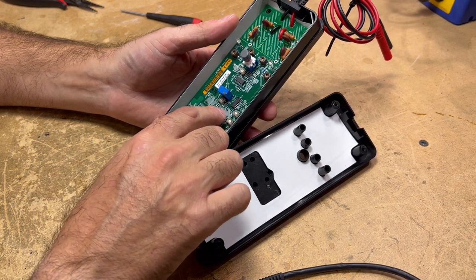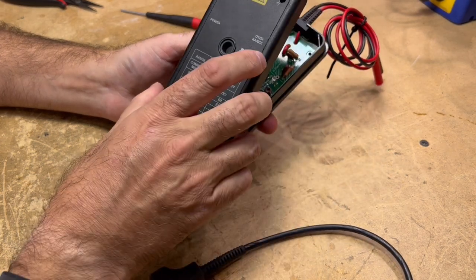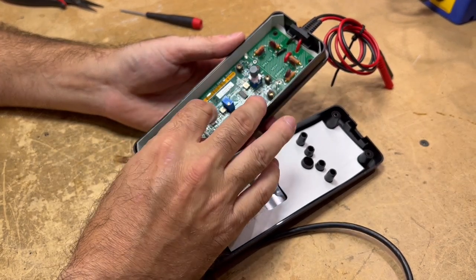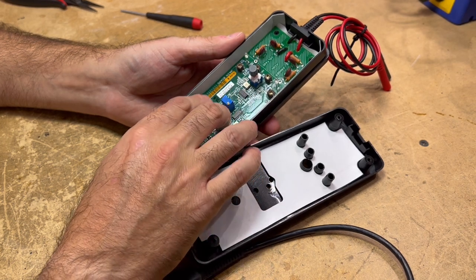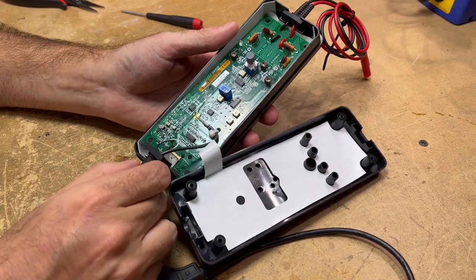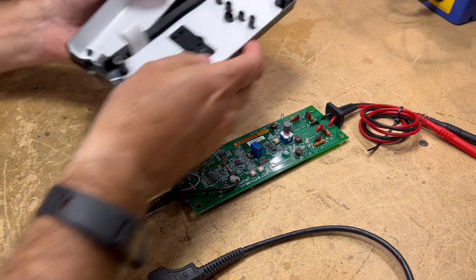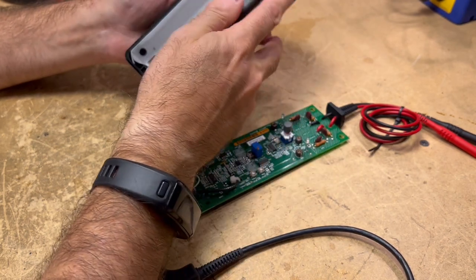This looks like it just comes out of here easily, which makes it easy. There's some kind of shielding — signal shielding — on the inside of that case.